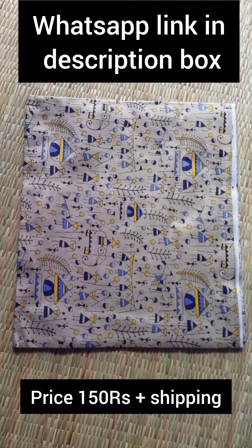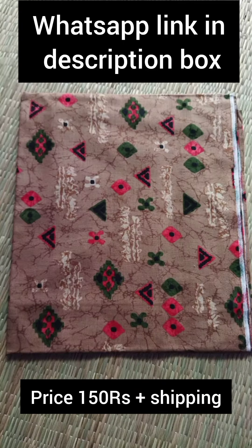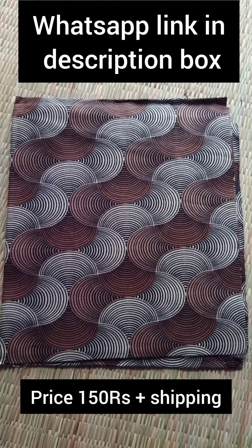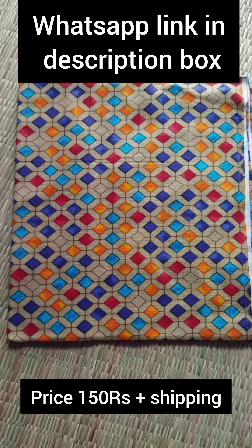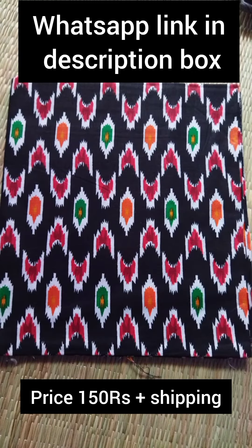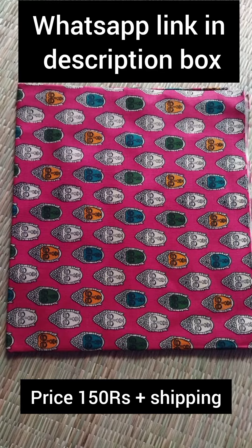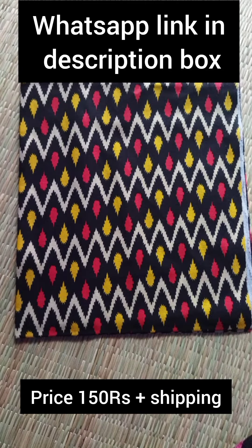Hello friends, welcome back to our channel. If you are looking for the collections, Column Curry blouse material, 1 meter length. Price is 150 rupees. Shipping charges are available. Only online payment — no COD.